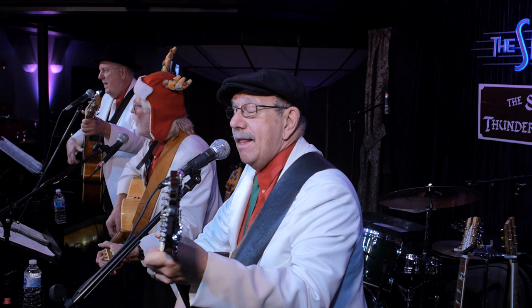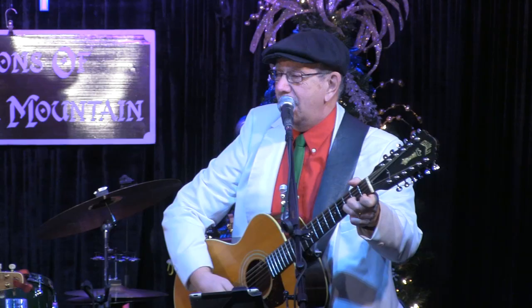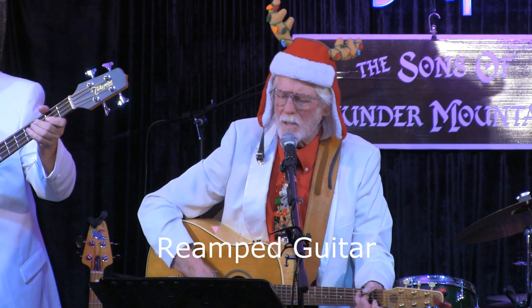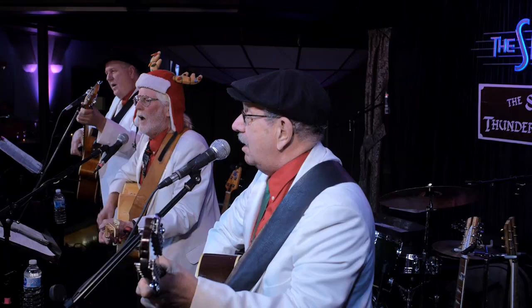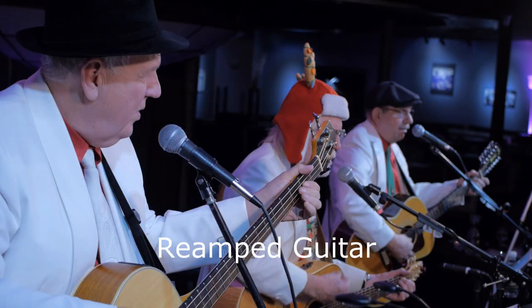[Music demo] Guitar solo. I'll leave you there beside me, no matter what I do, for I know I'll never find another you. There is always someone for each of us they say, and I'll be your someone forever and a day. I could search the whole world over until my life is through, for I know I'll never find another you.